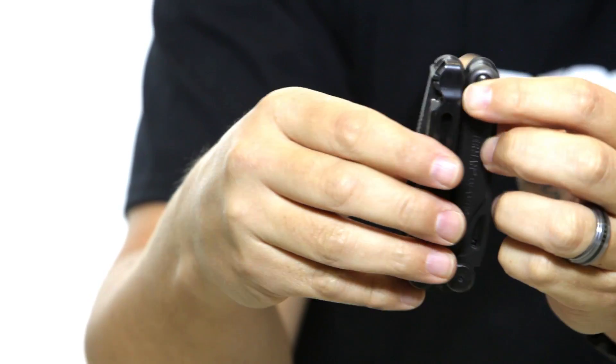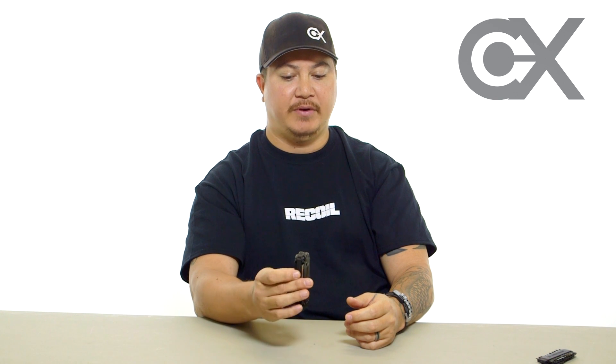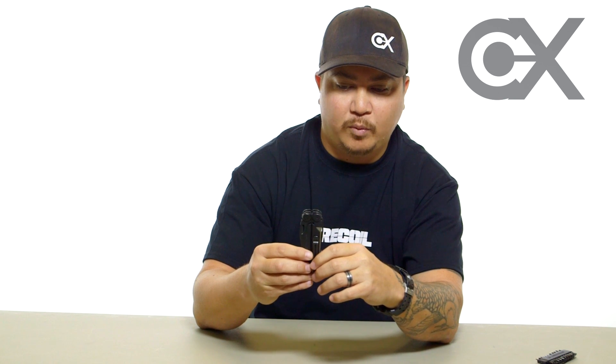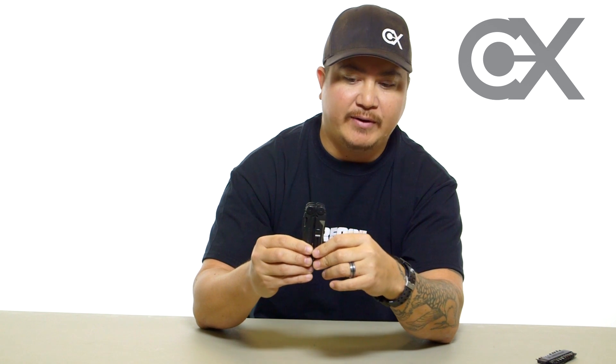I've tried many multi-tools over the years — SOG, the Multitasker, Gerber, a plethora of them — and there's nothing wrong with those other brands. I own all of them and use them for different purposes. But the Leatherman Wave is my favorite and it's my everyday carry multi-tool. I use this over a regular knife and it's always with me. It retails right around $100 and you can find it online for a little bit less. Whatever you pay for it, it's a great tool — highly recommended.